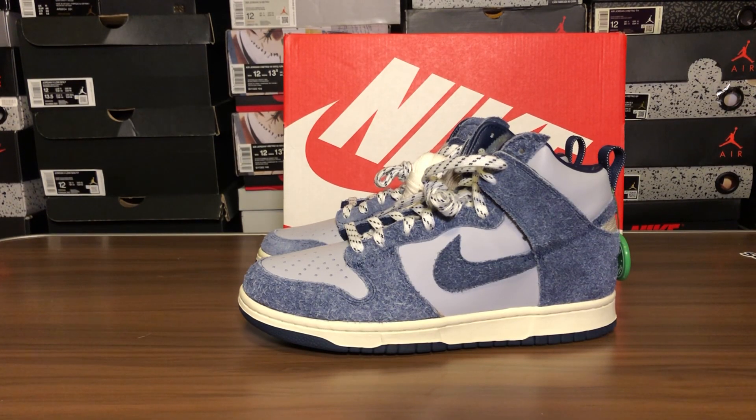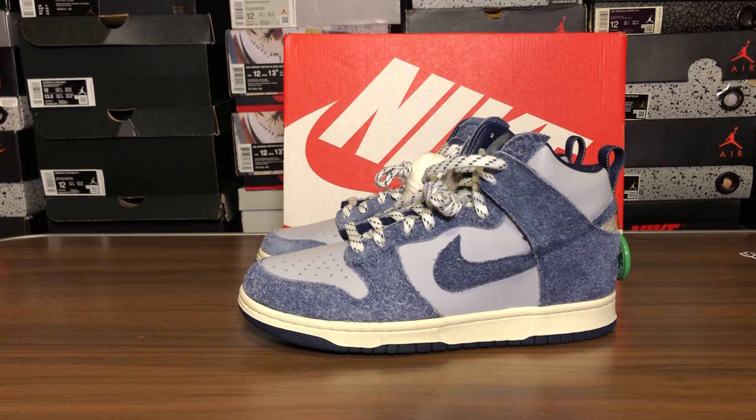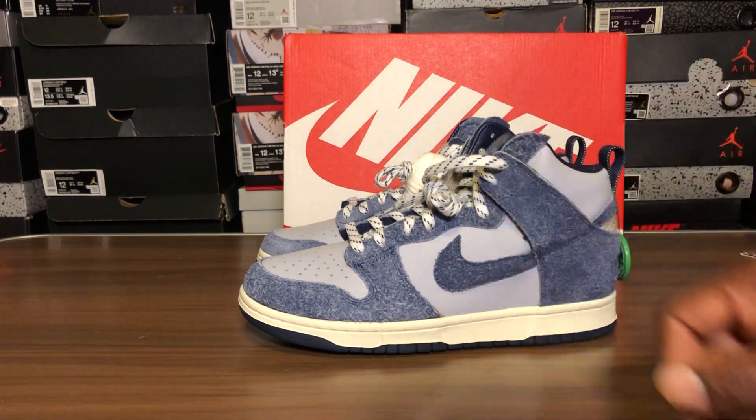Also check for early access today on the SNKRS app for the OG '85s — the neutral gray, or whatever they're calling them — coming out on the 10th. There may be early access around noon today.